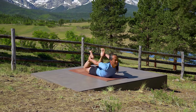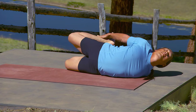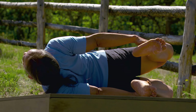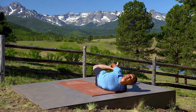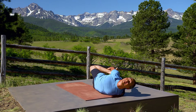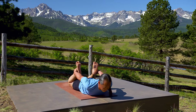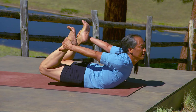Then roll to your left. Look over your right shoulder, right over your nose. Breathe. Feel the entire posture. Breathing. Inhale, come back to center. Lift one more time, and then slowly release.